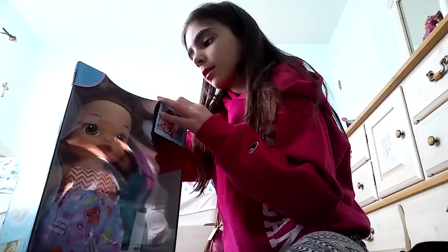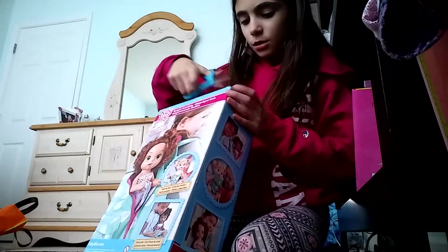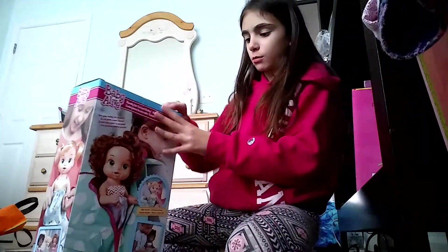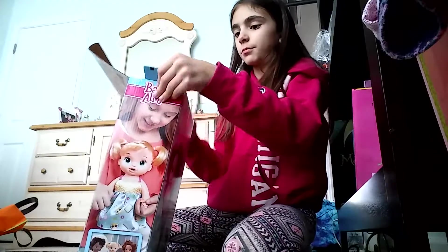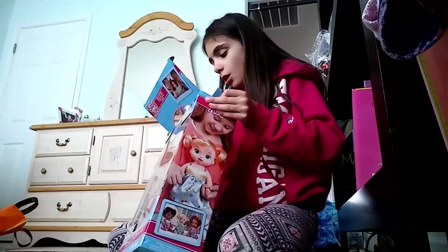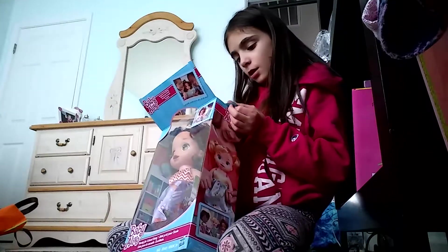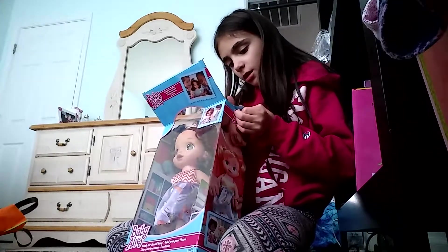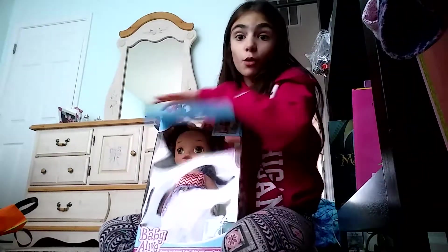I'm really happy she got some — oh, that's an idea, how about we put you guys somewhere. She's sisters — I can feel her hair, and oh my gosh, autumn is like crazy. Her hair is really soft, and if you have this Baby Alive, comment down below what her name is.